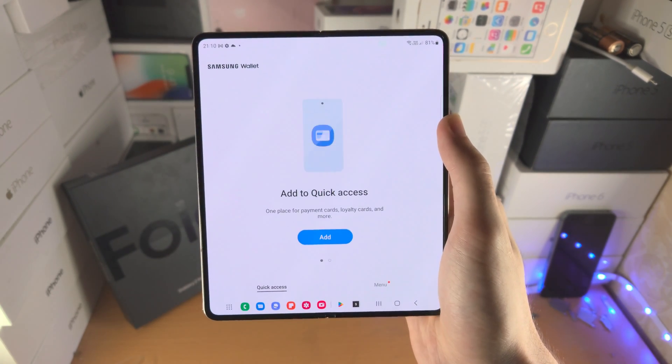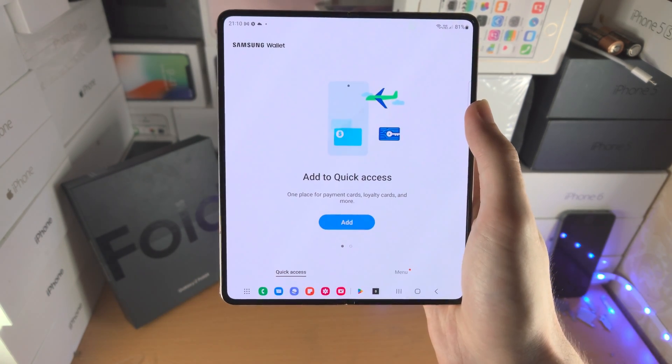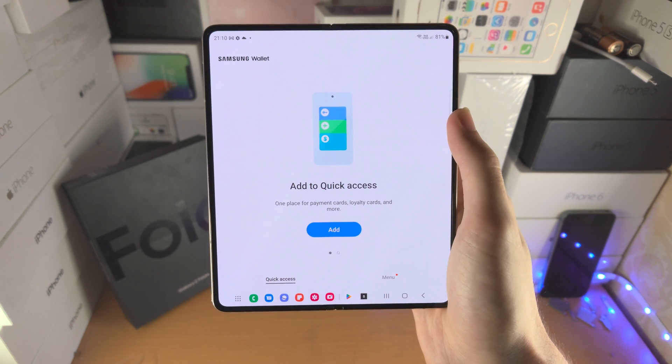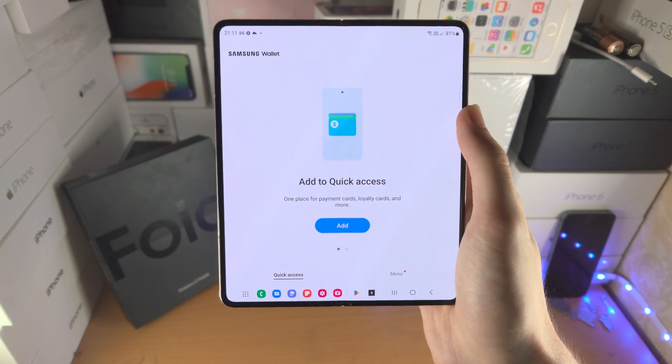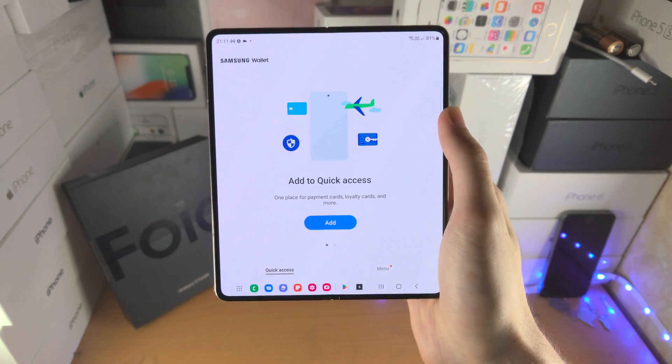Then open up the app. For me, I'm brought straight to this view. For you, you will need to tap on continue a bunch of times. You will also need to verify you are the owner of your Samsung account. From there, you'll be brought to the same view.